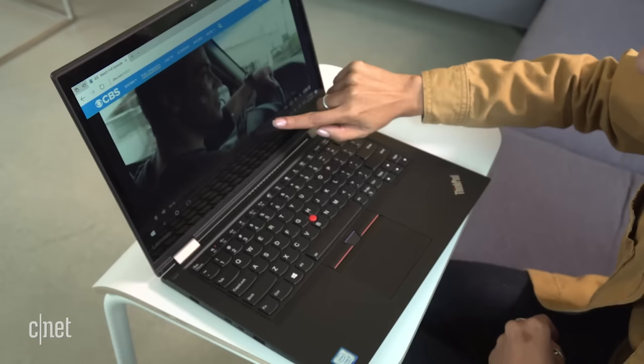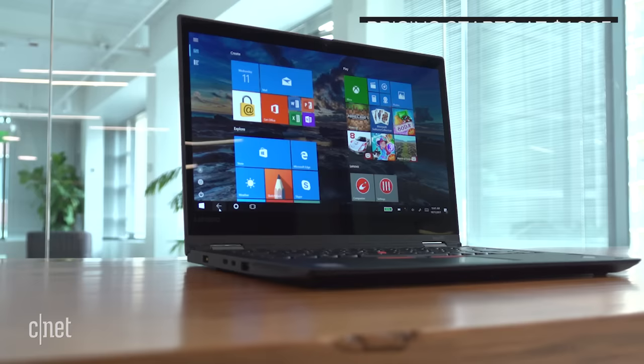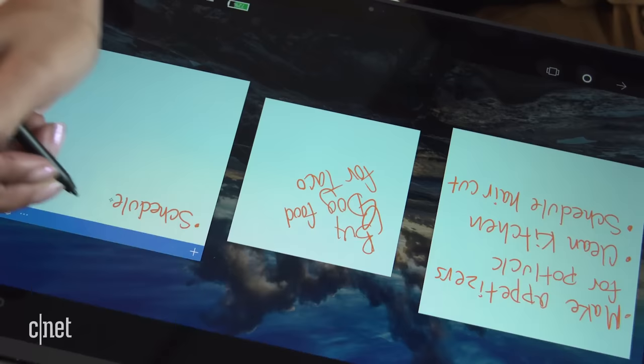The capable Lenovo ThinkPad Yoga 370 successfully combines the flexibility of the Yoga line with the performance of the ThinkPad line. And its price tag is actually pretty reasonable for a convertible with such competitive specs. If you're interested in a powerful 2-in-1 laptop with a great stylus, the Lenovo is a good option.